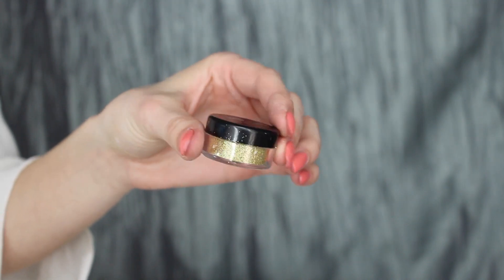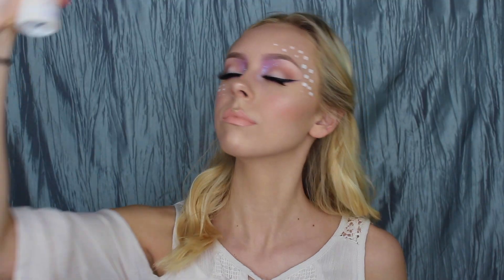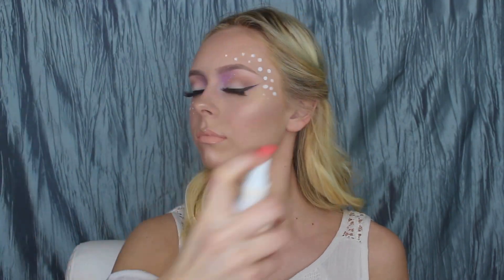I kind of stole this idea from my sunset makeup tutorial — I'm taking gold glitter by Painted Earth and putting it on my Cupid's bow. Then finishing off the look with Urban Decay's All Nighter Setting Spray.